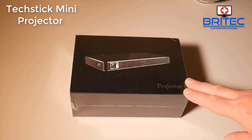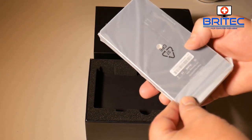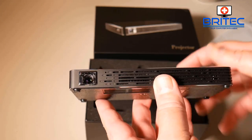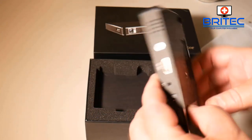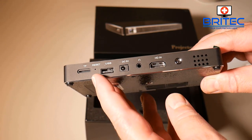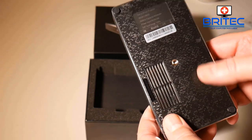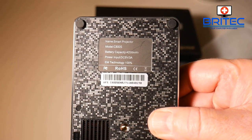Next up we've got the Tech Stick mini projector — this is a pretty expensive item at £200, reduced down from £300. It's a portable 1080p projector that's very small and lightweight, so you can use it out and about — camping, just find a wall and project onto it. You can see it's very nice — I do like the look and design. You've got a TF card slot, reset, USB, DC 5V input, headphone jack, HDMI, power button, a mounting port on the bottom, and a manual focusing switch on the side.